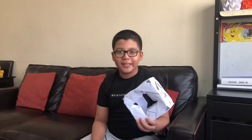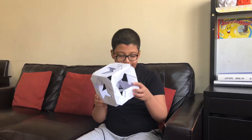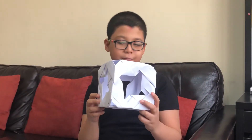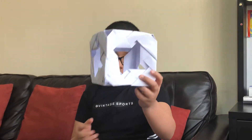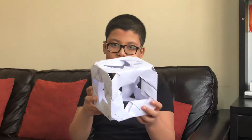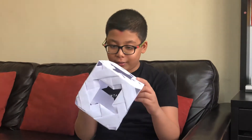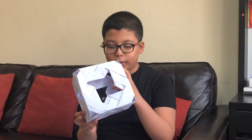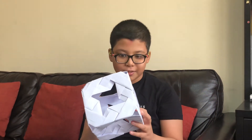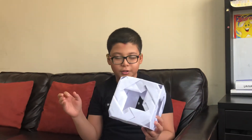Hey guys, so today I have a new origami for you — a ninja star cube. The reason it's called that is pretty obvious: it's a cube with a ninja star little window here. It's pretty cool, but it's very delicate. It's not complicated or anything, but because it's so delicate, I don't recommend throwing it — just don't do that.